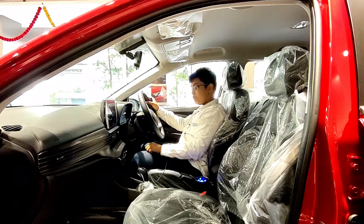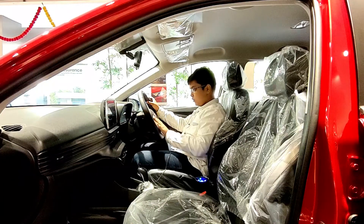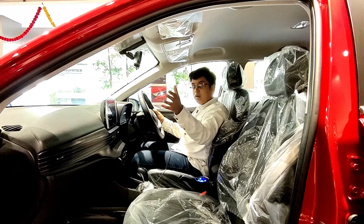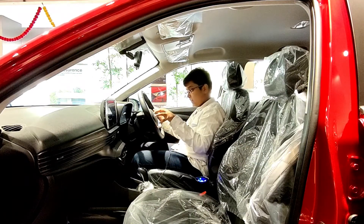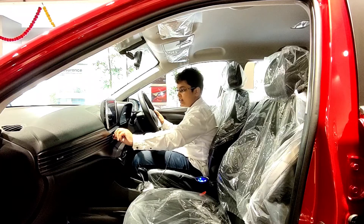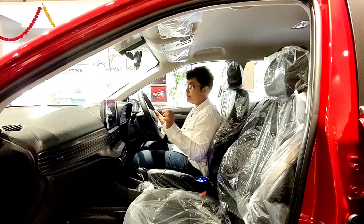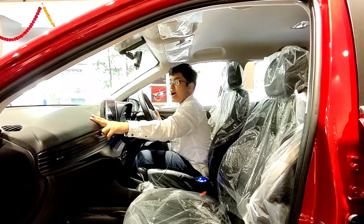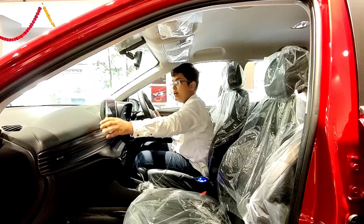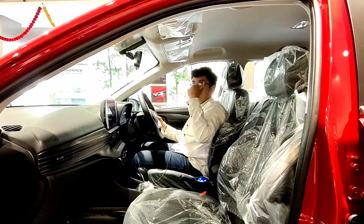We get the Creta's D-cut steering wheel — note it is not a flat-bottom steering wheel. The steering-mounted controls feel a bit flimsy compared to the Creta's, suggesting some cost-cutting. However, the overall interior quality — buttons, AC vents, and materials — is pretty good. The dashboard uses hard plastic, but it's of good quality. We also get a sunglass holder up top.